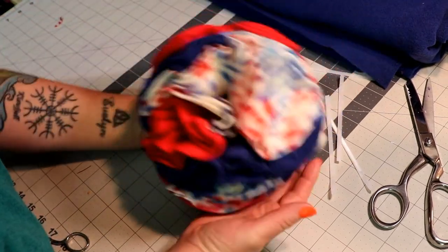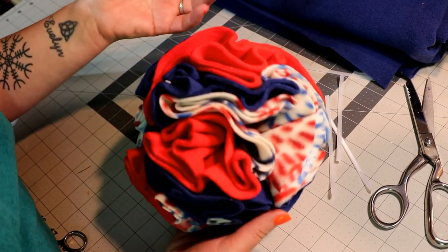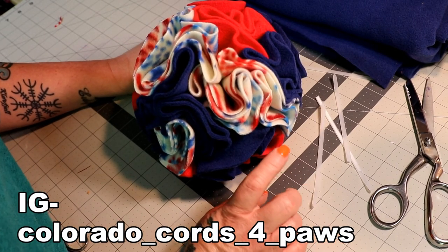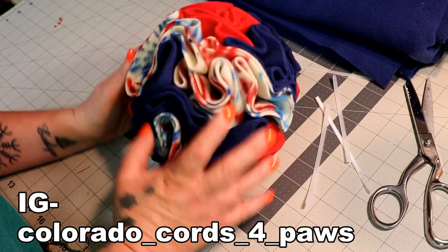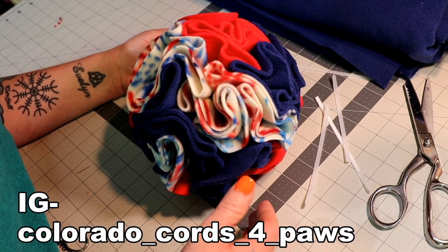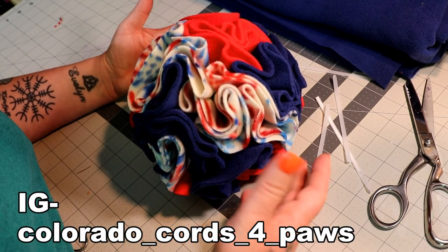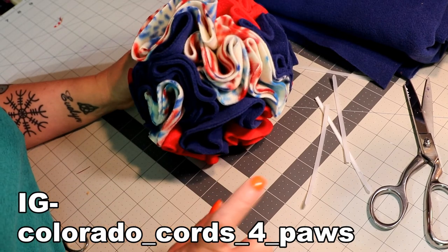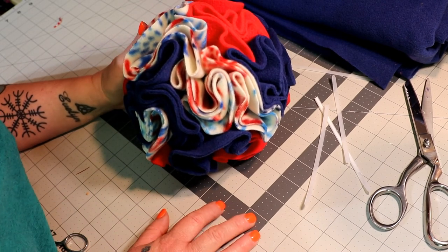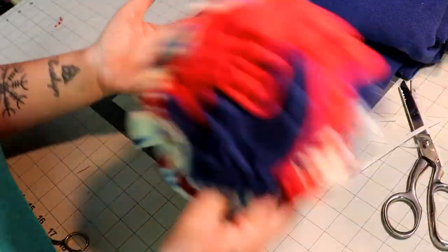So that's how you make one of these snuffle balls. If you guys make them, I would love to see your finished work. If you go to my Instagram and send me a message there with a picture of what you created, that would be great. Any of my videos, people send me pictures through Instagram messenger to show me what they've tried. I'll leave my Instagram up on the screen for you guys. I'd love to see what you've been doing. Until next time, be uniquely happy and take care.